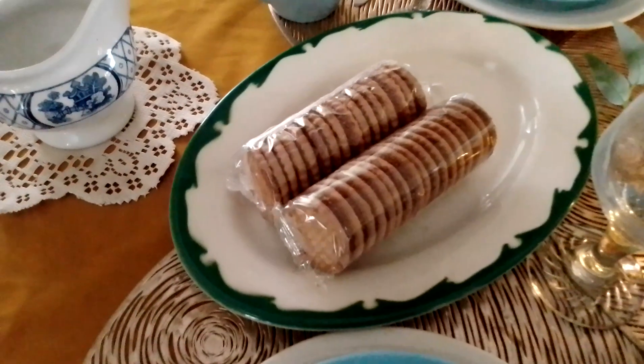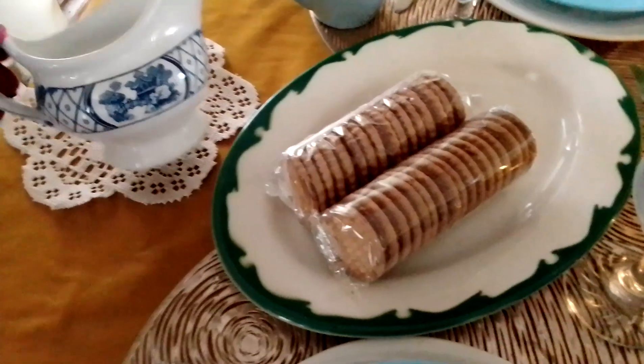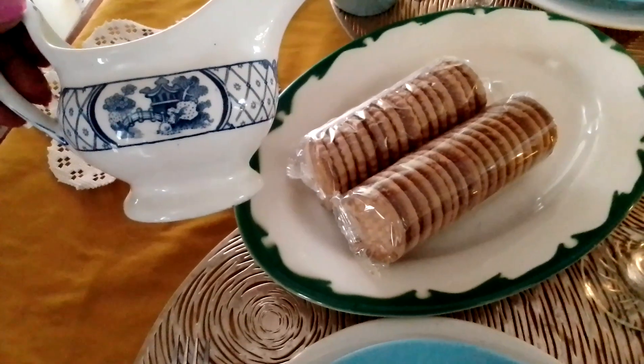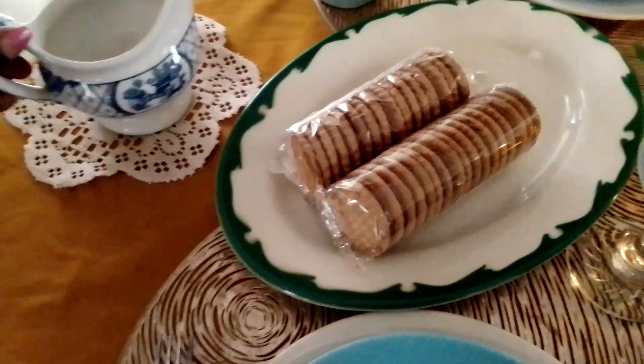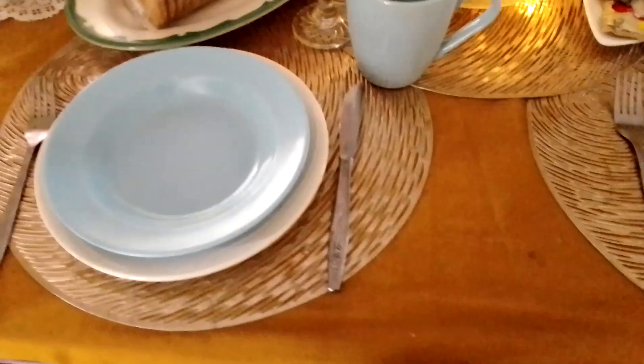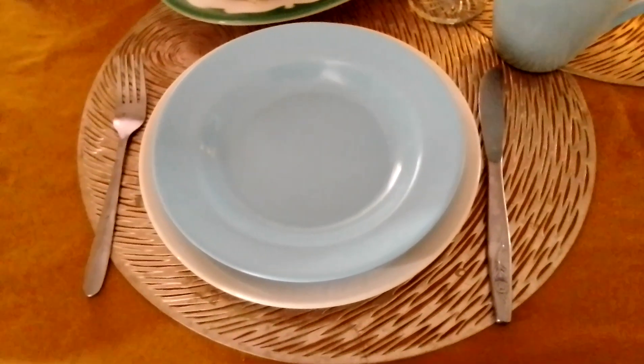Then we have some biscuits and that green plate, which is also Christmassy. This is just a milk jug, so hopefully it will have milk in it at tea or breakfast time. Then there's a plate for whatever else you're having with your tea. The glasses are for juice if you're having juice or water.